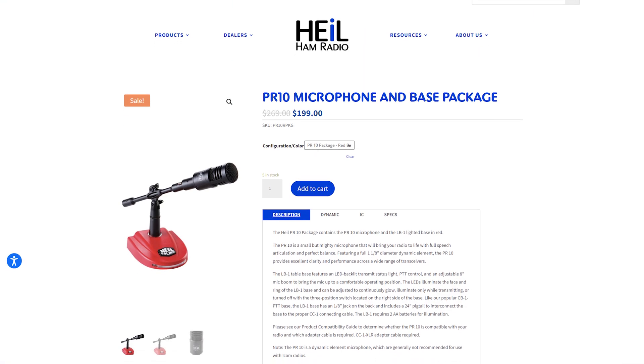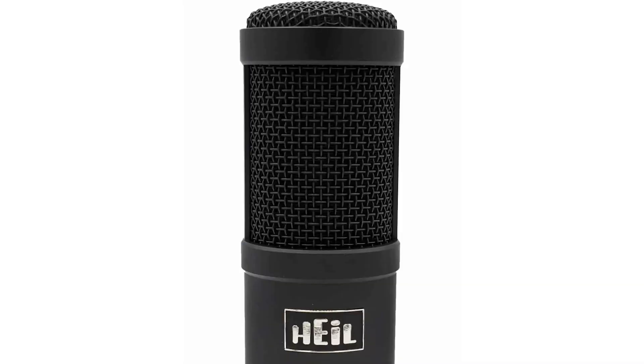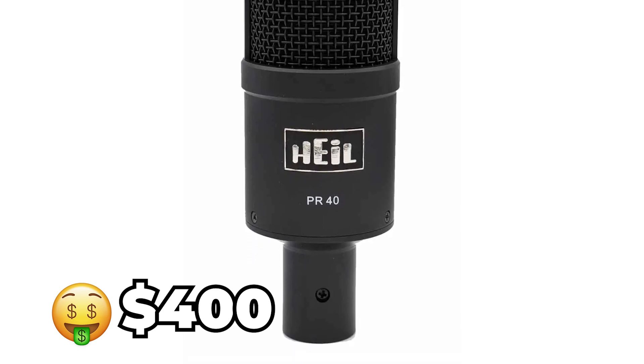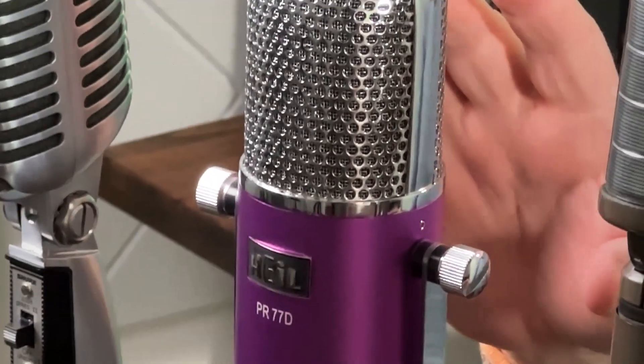If you prefer Shure, AKG, or something more exotic, give them a try — just remember that unless you're using an ICOM rig, you generally want a dynamic microphone. Here are five more mics we like. The Heil PR-10 is a nice mic with really great sound at less than $200 — it comes with a stand and a push-to-talk button, so you just need to add the proper cabling. If you want to go top of the line, think about the Heil PR-40 at just under $400 before accessories. The PR-77D is a retro option that's adjustable for music or voice settings — it looks classic and comes in purple or black, but the stand is extra.